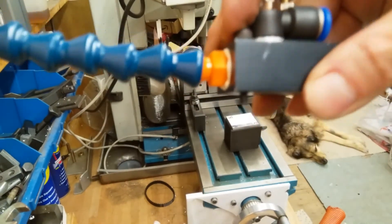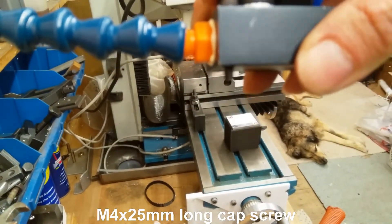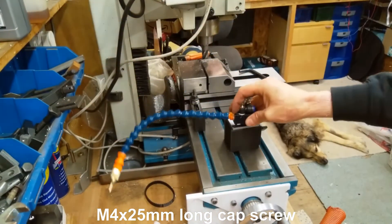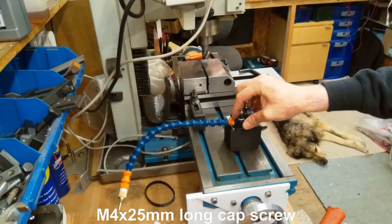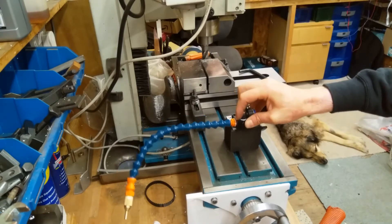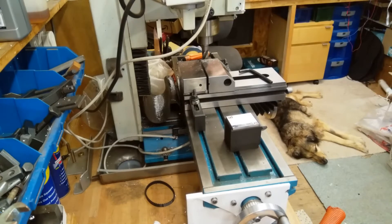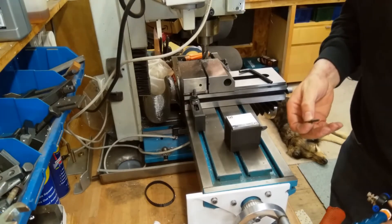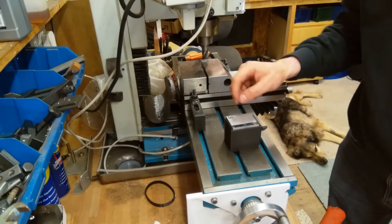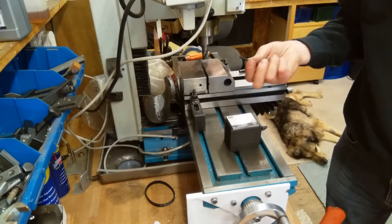I've got a cap screw there which just protrudes out of the bottom, just enough. So if I drill and tap that, it will be clear, and if it's not quite I can always put a washer. It looks pretty spot on. I'll have to get another one of course - they're not always exactly the same length. Let's drill and tap those; these are M4.